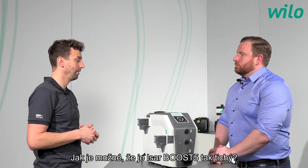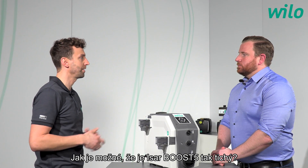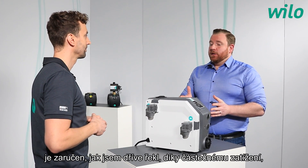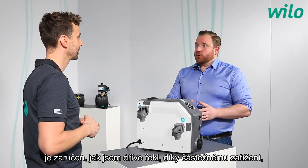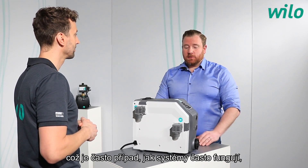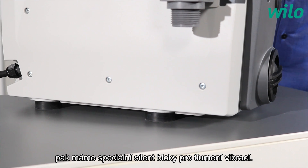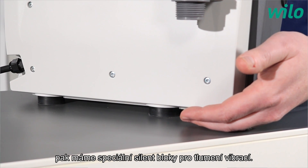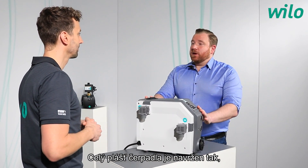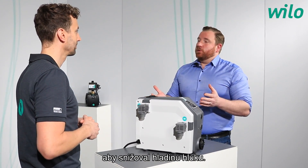The silent operation of the ESABOOST 5 is achieved through several design features: partial load operation, which is the most common operating condition; vibration damping feet underneath the system; and an overall enclosure specifically designed to reduce noise levels.